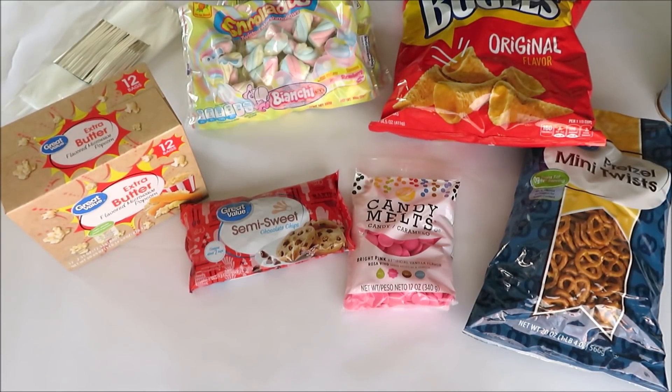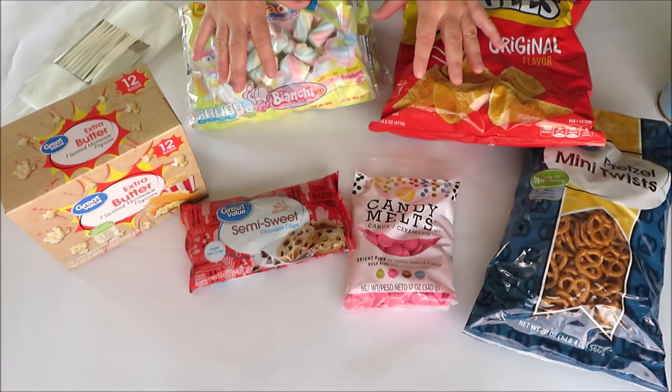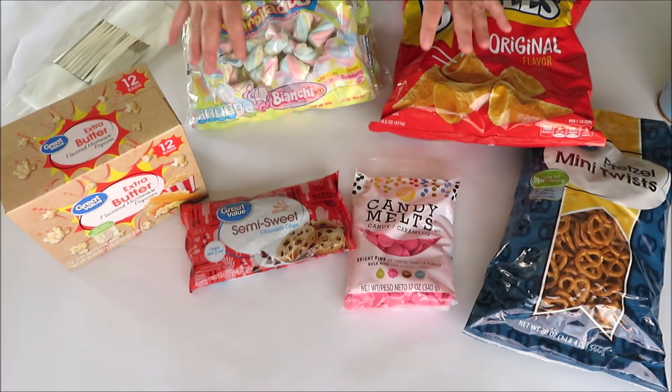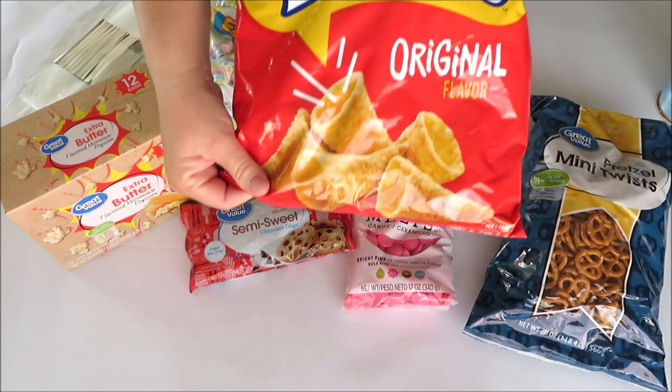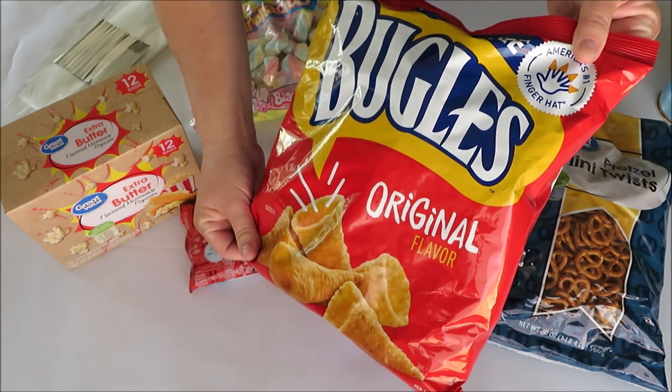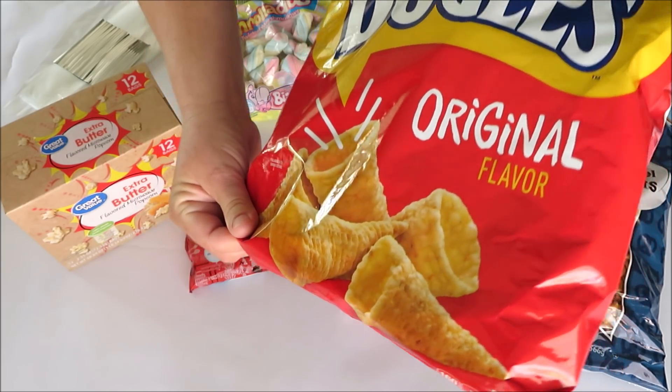Hi friends, it's Auntie Cuckoo and today I'm making unicorn pop. Almost everything I have here is from Walmart and I'm going to show you guys how to make this treat and make a lot of money at your next bake sale. The ingredients are a bag of bugles — these kind of look like unicorn horns, so that's why it's unicorn pop.